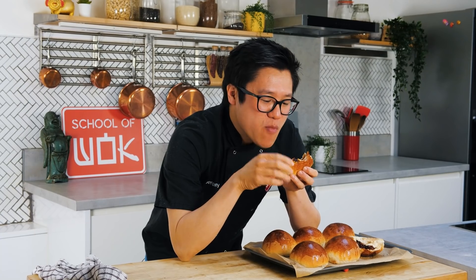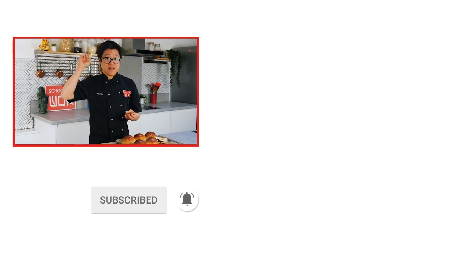It's like heaven in a bun. Wow, that is so good. This is a whole lot of love. You have to take the time — allow it to rise, do all that knocking back, shaping — but it's so worth it. Guys, if you're like me and you love your food, don't forget to subscribe to our School of Wok channel, like all our social media, and click the notification bell.